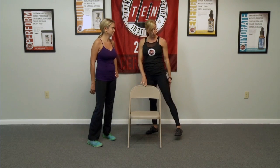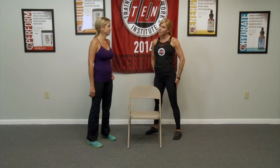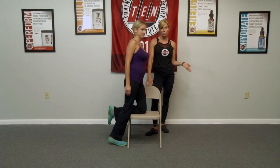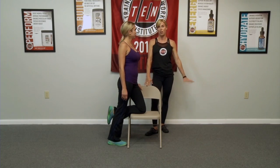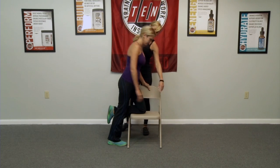Ladies, for any of you who struggle with cellulite or looser skin, this is a great way to tighten all that back up. Crystal's going to perform it, placing her left knee on top of a regular old chair. You don't have to be at a gym — you don't have to be anywhere but right here. Place your right palm on the corner.